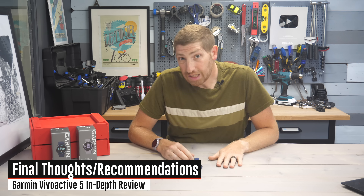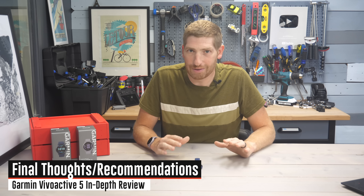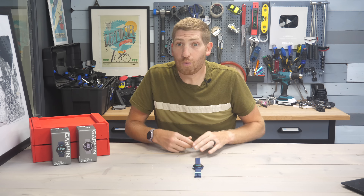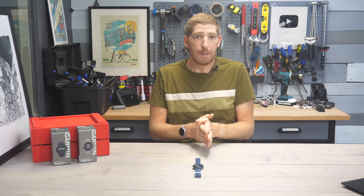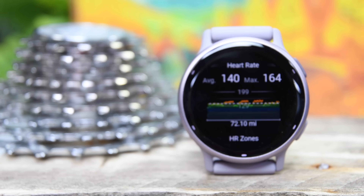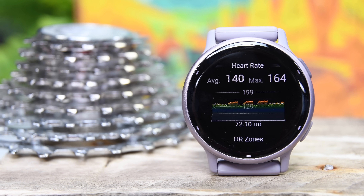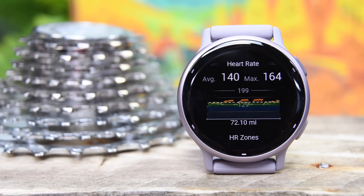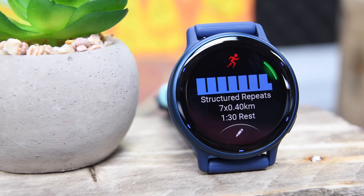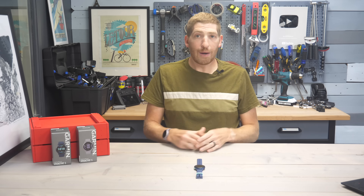Wrapping things up — where does this watch stand? Looking at it as a watch: is it good, does it do what it's supposed to do and do it well? From that perspective, yes. The display is great, battery life is solid, accuracy is generally pretty solid. Across the board, all the new features work generally well. I might disagree with the sleep coach, but the nap feature and everything else — good job. It's basically a little mini Venue 3.